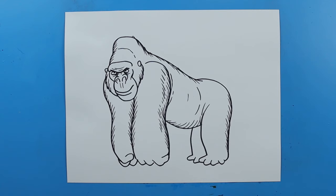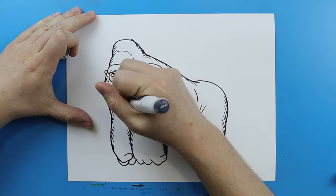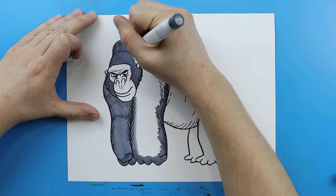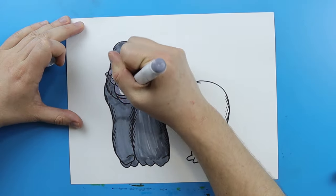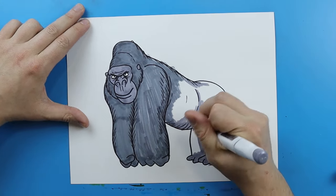And there you go — there is your drawing of a silverback gorilla. I'm going to fast forward and start coloring this. Thanks for watching, hope you guys enjoyed. Bye!